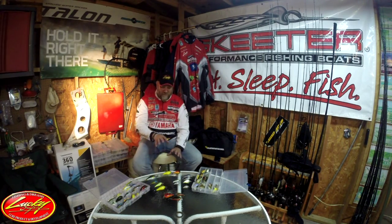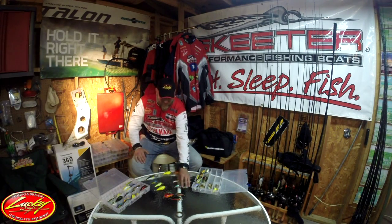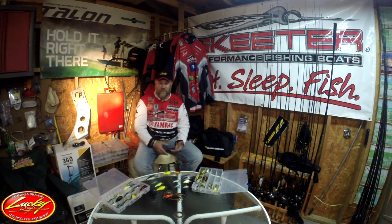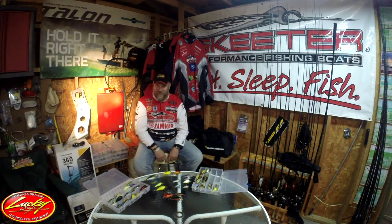They're not just for bass fishing. If you've got young kids, get them some of these smaller baits — they're excellent baits to take a kid out fishing, in small conservation lakes, farm ponds, even major reservoirs. They're going to catch a lot more fish, get entertained, and it gives them something to do. If they can cast and reel it back in, they can catch fish with a Lucky Craft square bill.